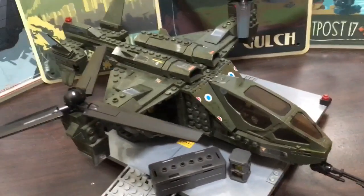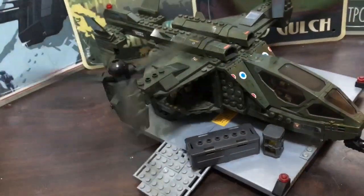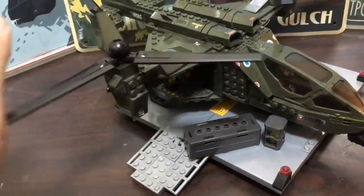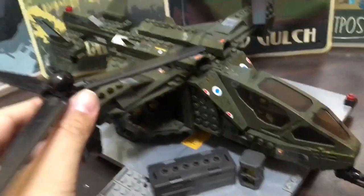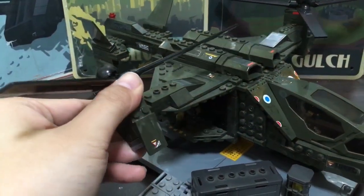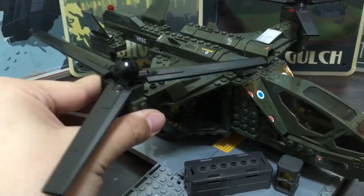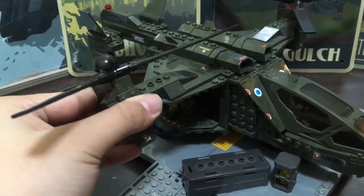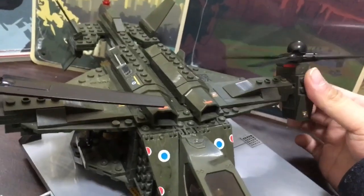The rotors spin, which is really nice, and they rotate as well, which is cool. One is in there pretty nice and tight, while the other is a bit loose — but given this is an old set, it's not bad at all.